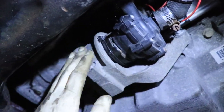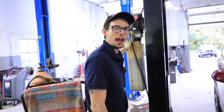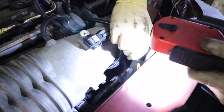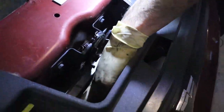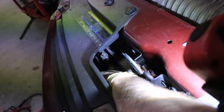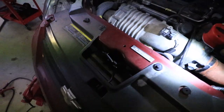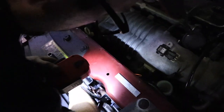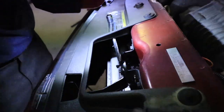Now we need to purge the air from the system. We'll pour fluid into the reservoir — there's literally nothing in it right now. The other key step: down in the grill there's an air bleed on the heat exchanger. We open that up while filling, and when fluid starts coming out, we close it up. Then fill the rest through the reservoir. That's an 11mm or 12mm wrench on the air bleed.